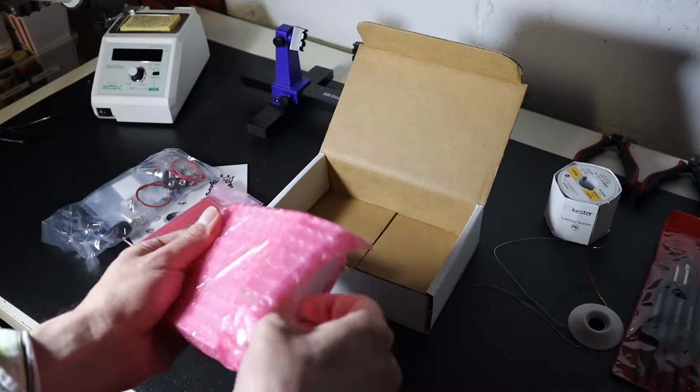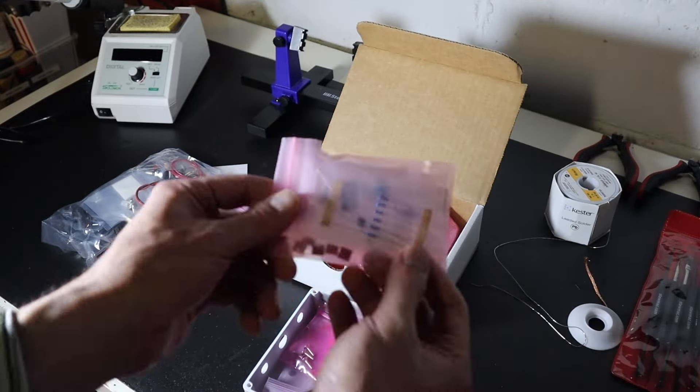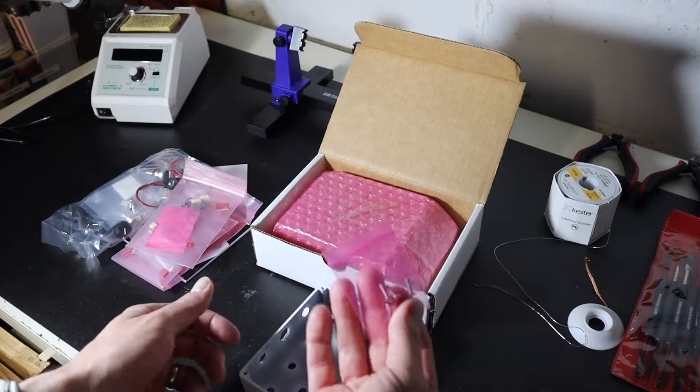Each of the StewMac kits that I've built so far offer their own challenges, and I've documented that in my other videos. Compared to the Sun Fuzz, the Ghost Drive, and the Light Cycle, the Two Kings has a much bigger part count, and that's the biggest challenge of this pedal. There weren't really any surprises — no different parts than those pedals — so I went into this project feeling like a pro.